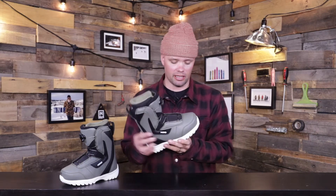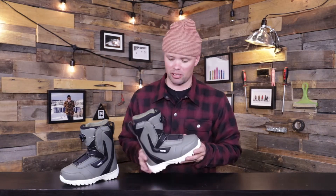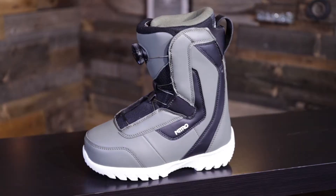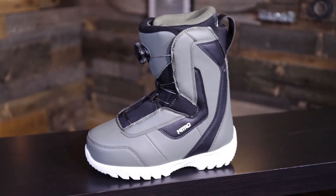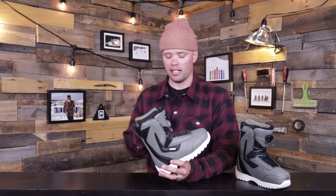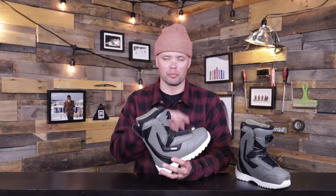What's going on, kids or parents of kids — like myself, I've got two daughters and they ride this boot. I'm going to tell you why they ride this boot. This is the new 2021 Nitro Droid Kids BOA snowboard boot. The Droid is designed to be a boot that fits a kid's foot size true to size, because we believe here at Nitro that when you are snowboarding, it all starts with comfort and the experience starts at the boot.